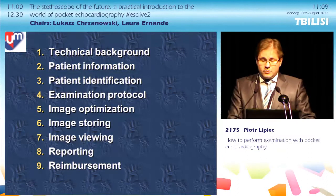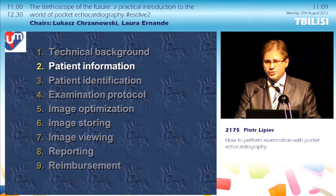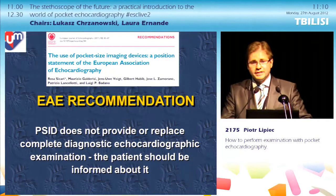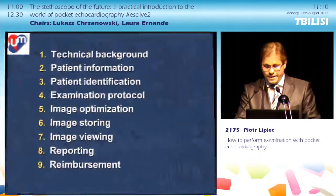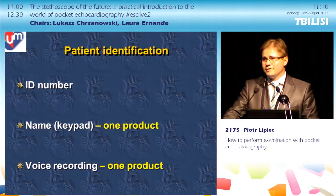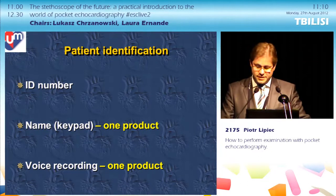Before we start examining, we must inform the patient clearly about the procedure. There is a strong EAE recommendation: pocket-sized imaging devices (PSID) do not provide or replace a complete diagnostic echo, and the patient should be clearly informed about this — he should know that this is not a complete echo he is undergoing. Starting an examination begins with patient identification; options are limited. One product has a keypad to enter the patient's name, and the other offers voice recording.